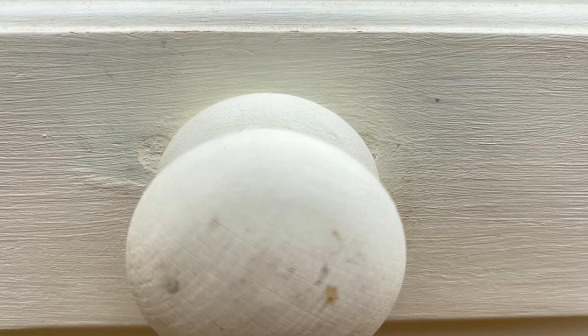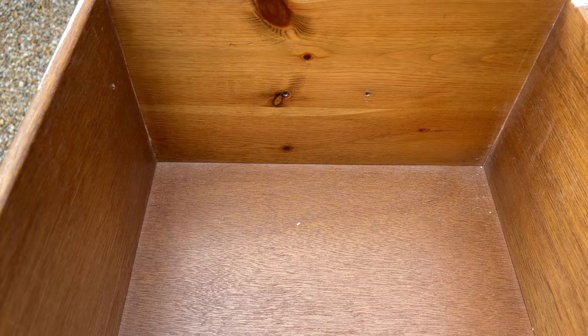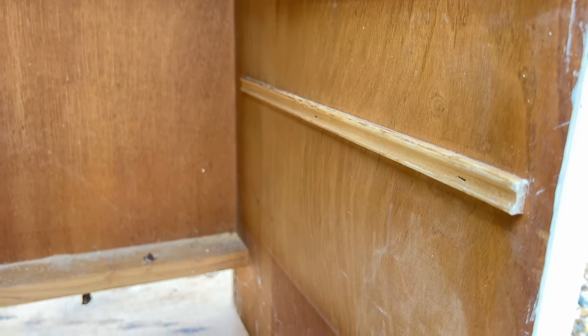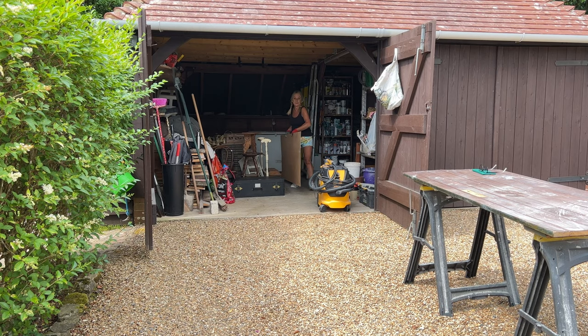Somebody obviously got tired of orange pine and decided to give it a quick lick of paint. The original handles seem to have been taken off — you can see where the holes were — but none of that is a problem for the effect I'm going to do today. The first thing I'm going to do is remove all the overspill marks, clean it up, but I'm not going to sand the whole piece, and you'll see why later.